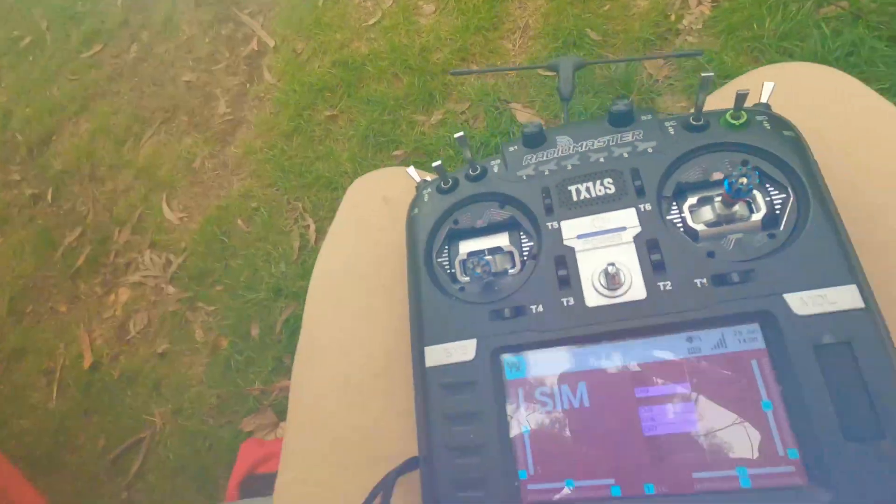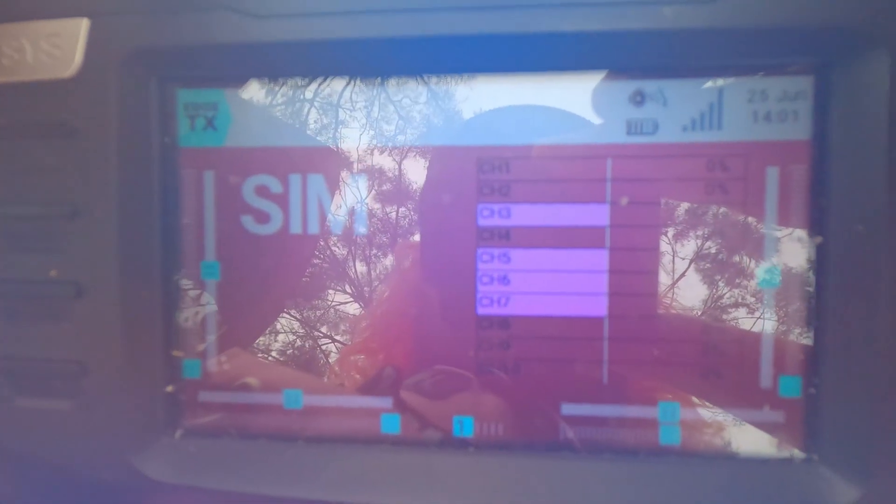I'm just going to show you on my sim model so that my Crossfire isn't turned on and it's not draining the precious milliamps from my controller. Let me just scrunch down here a little bit — my lens is fogging up. But in here you can see...